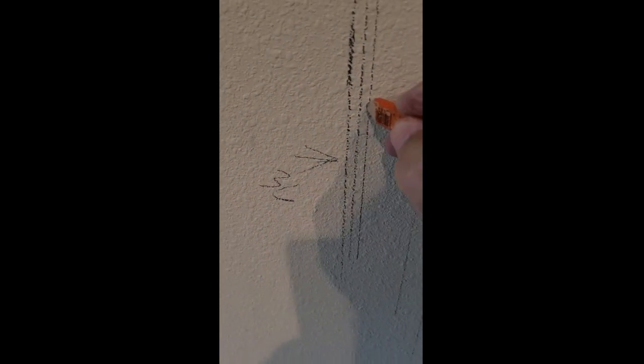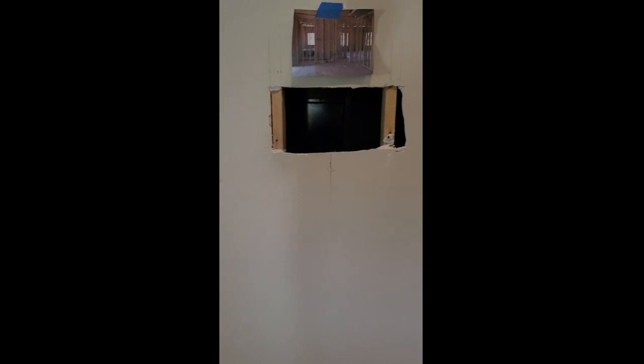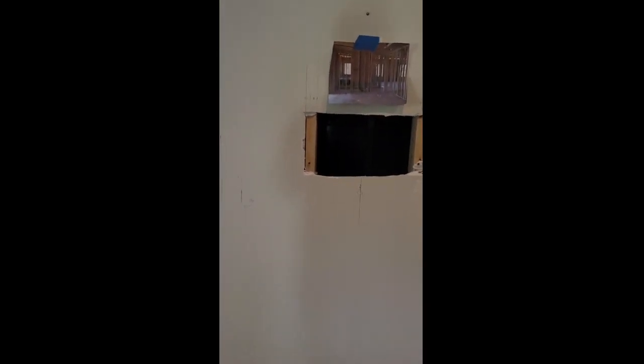By the time you add corner beading and the thickness of the mud, the finished product after sanding and painting should be 36 inches, but I have to account for the sheetrock and corner beading and mud. So I'm going to cut three-eighths of an inch outside my 36-inch line on both sides. I'll extend these lines vertically and trace the arch pattern at the top using some cardboard, dropping down from my crown molding, which will help me determine the overall lines.